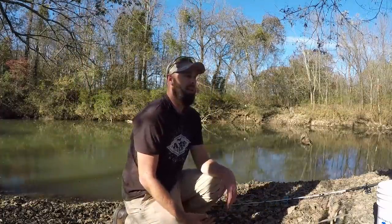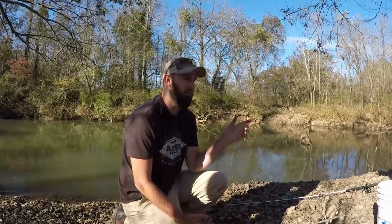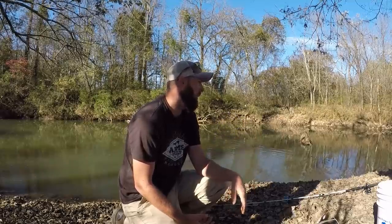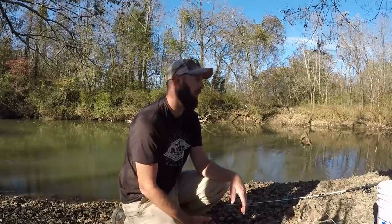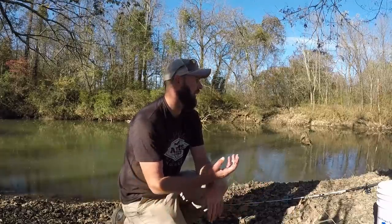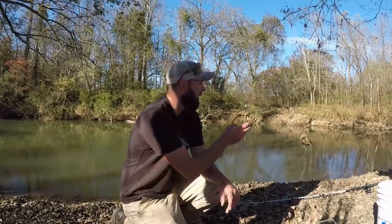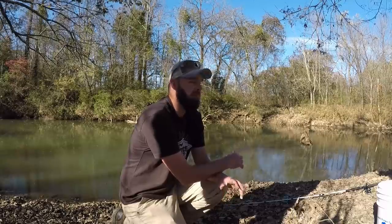Pretty cool. I've only been here for maybe an hour and a half to two hours — fished that little ditch for about 30 minutes, fished here for maybe an hour. Haven't gotten any bites on the cut bait. You can catch a catfish every once in a while in places like this but you just never know. I definitely want to get my kayak in here and might try getting it in while the water is up just to see what I can catch.